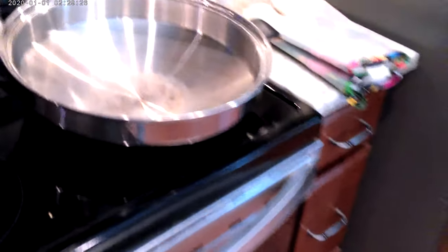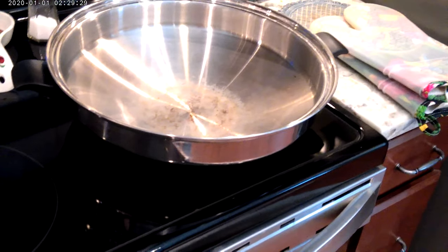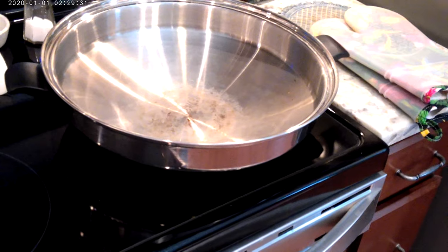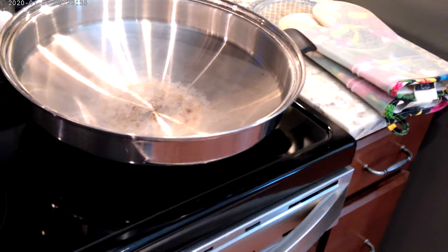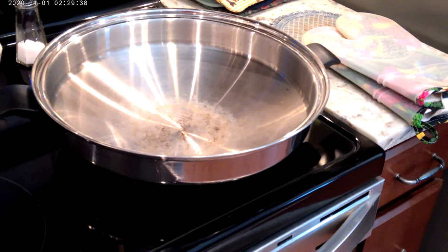For today's dish I'm going to use my wok. You can do this in a large skillet — I just prefer to do it in a wok because it seems to cook a little better. If you have a wok I would use that, but you can also do this in a large skillet.